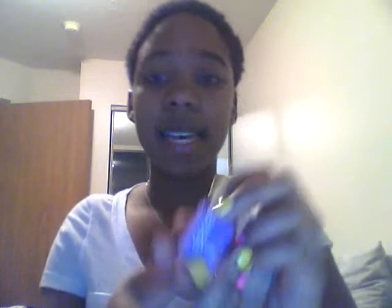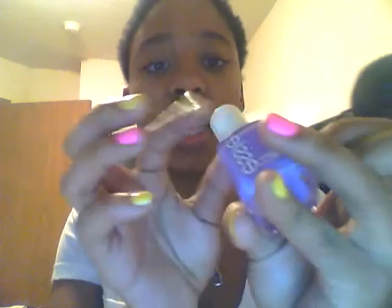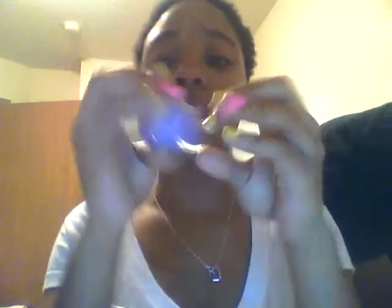Another springy one I have is an Essie color and it is called Playdate. It's a really pretty purple — you'll probably see me wear it a lot because I am in love with the color. It's a really, really good purple and just all around great.